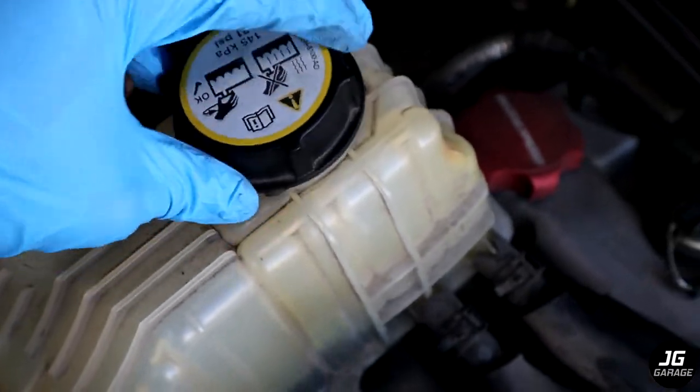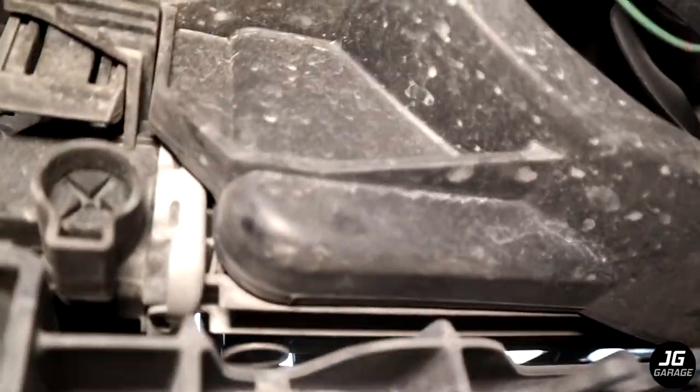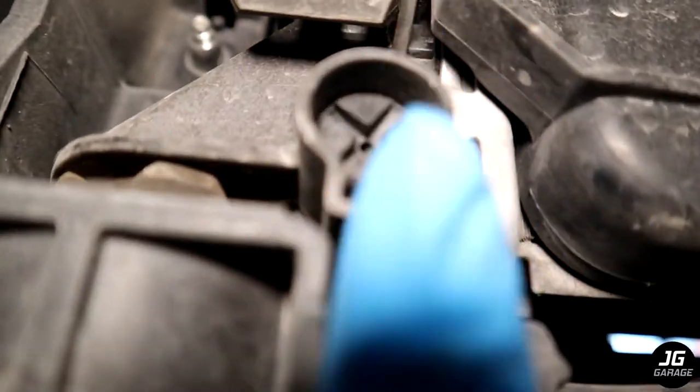Now remove the coolant reservoir cap so we can start draining the coolant. The coolant definitely needs to be replaced. Now under the car on the bottom left side of the radiator, you will see this drain plug.